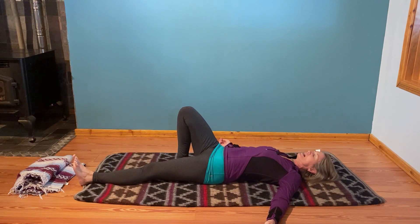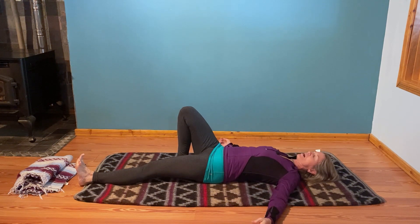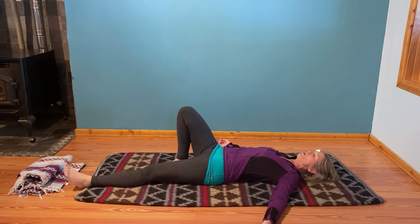Last one — extend just that left leg. Press through. Let's hold this one a little bit longer. Be aware of what it feels like to feel the muscles wrap around the bones in just that left leg. Squeeze those muscles and then sigh out the mouth if you'd like. Let it go, shake it out, feeling your whole left leg line.